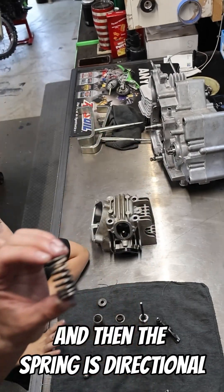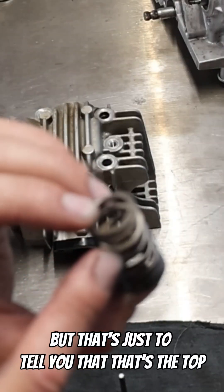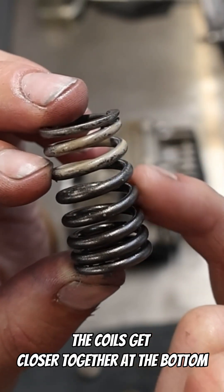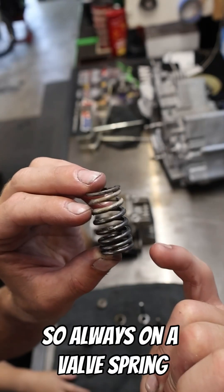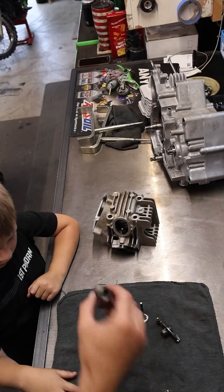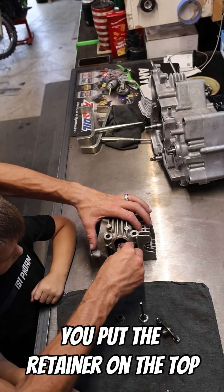The spring is directional. Typically they come with paint on the top, but that's just to tell you that's the top. The valve spring is progressive, so the coils get closer together at the bottom. So always on a valve spring, put the coils that are closer together towards the combustion chamber.